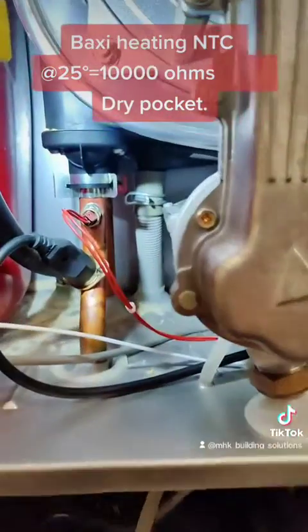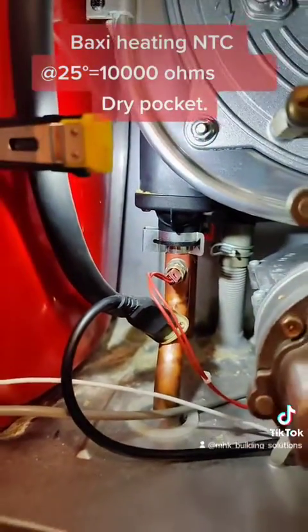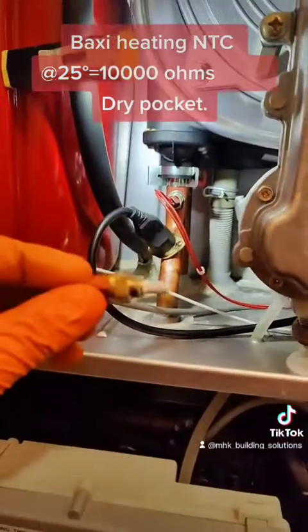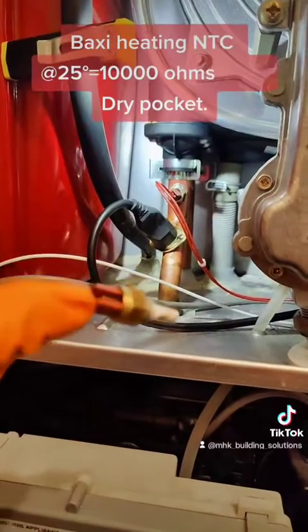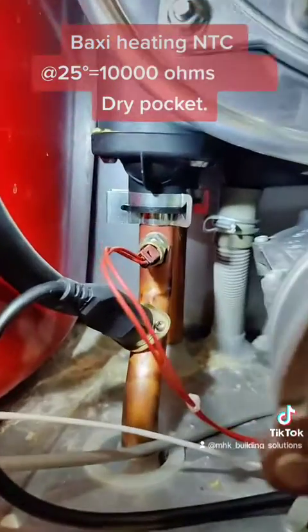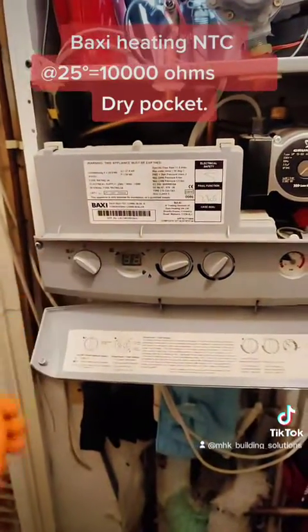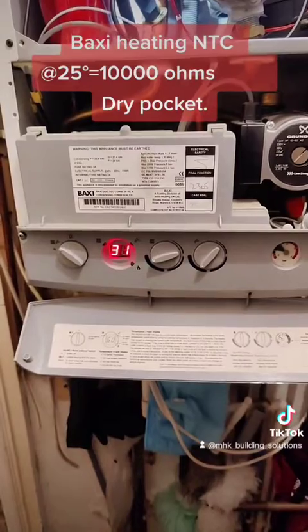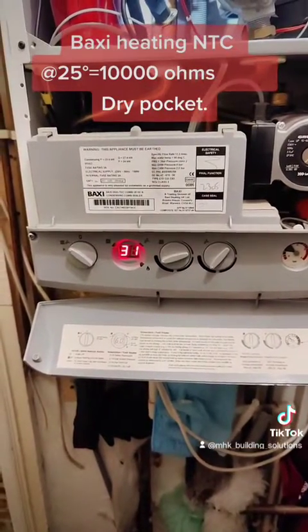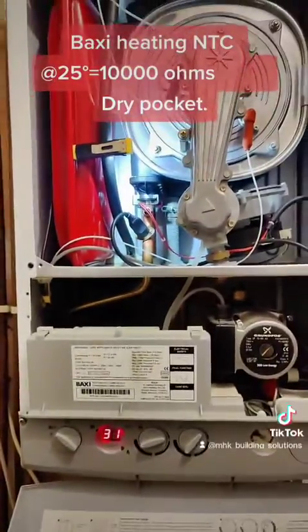I've changed the sensor — the thermistor. The one I've removed is here; it was giving us the intermittent fault. I've replaced it with the new sensor. Moment of truth — and yes, all back to normal.